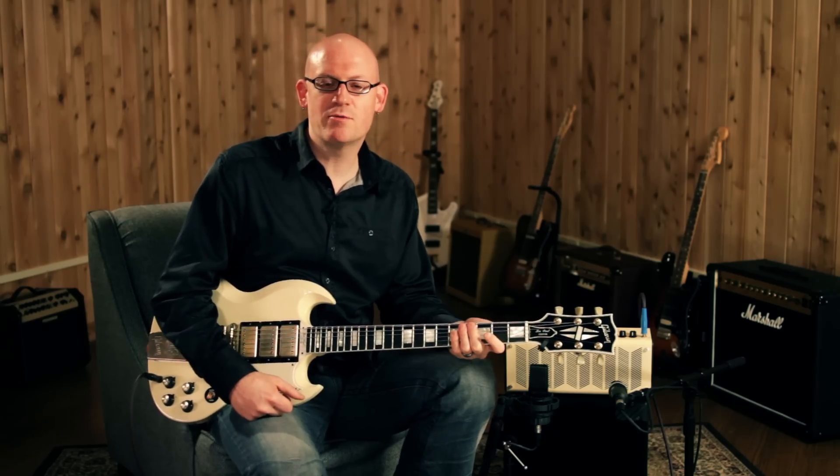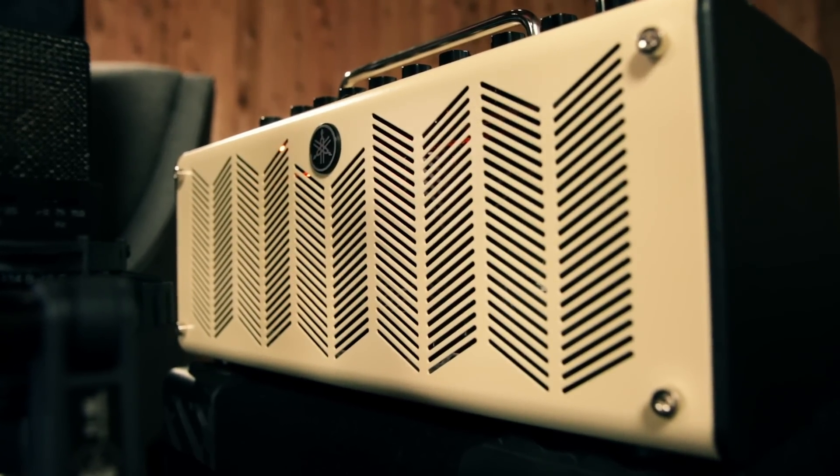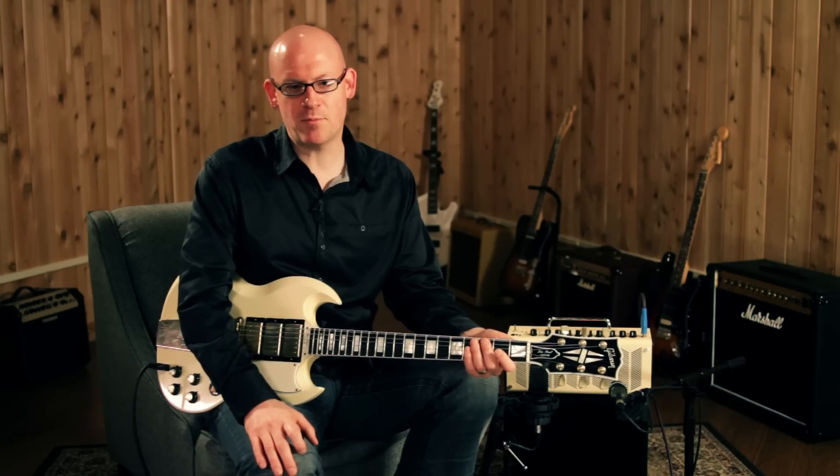Hey, this is Rob from Guitar Center, and today we're talking about the Yamaha THR-10 amplifier. The Yamaha THR-10 is a compact practice and recording amp that can fit virtually anywhere.